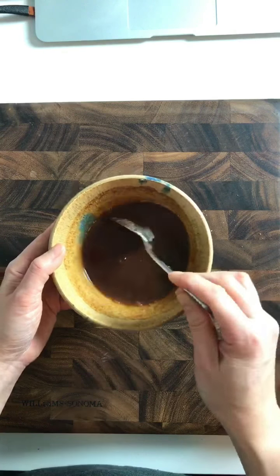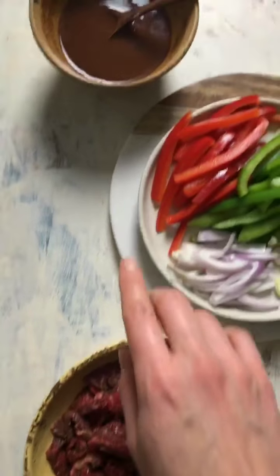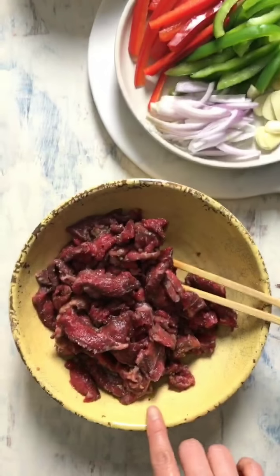For a quick overview: we slice the bell peppers, shallot, and garlic for our aromatics, season the beef, and also made a quick Worcestershire sauce. For meal prep, I will just prep the Worcestershire sauce and make the beef first.